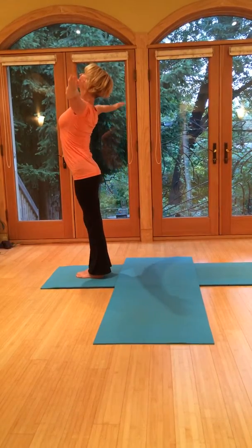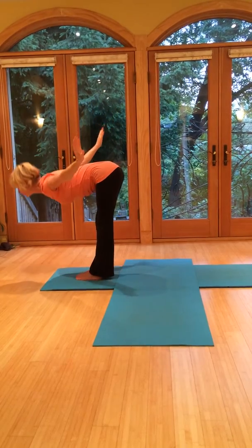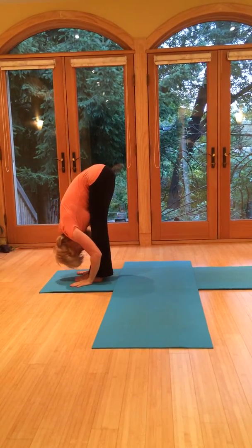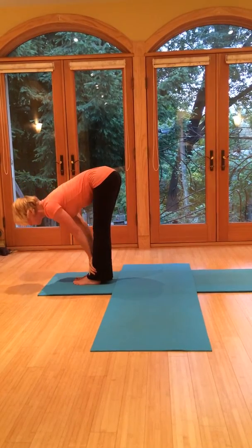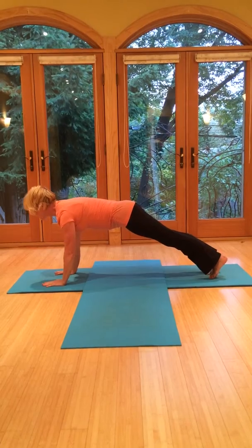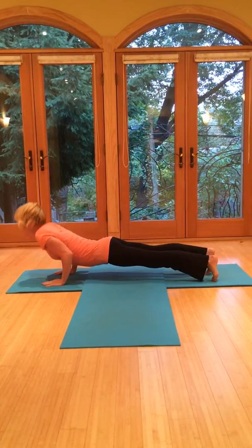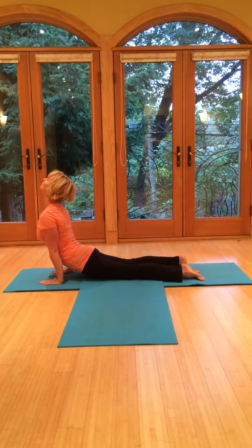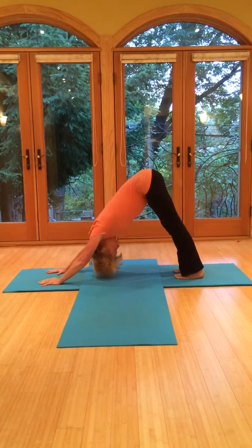Two more. Breathe in, gaze up, open. Exhale, fold forward. Breathe in, come halfway up, nice flat back. Exhale, fold. Jump or step the legs back. Exhale to lower — ribcage is strong. Breathe in, upward dog — open through the chest. And then exhale to downward dog.